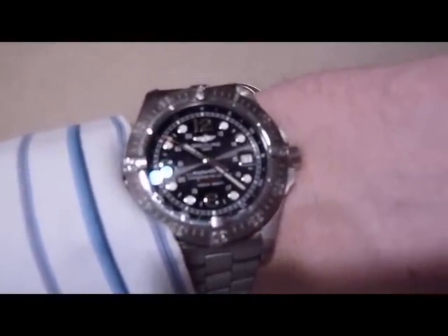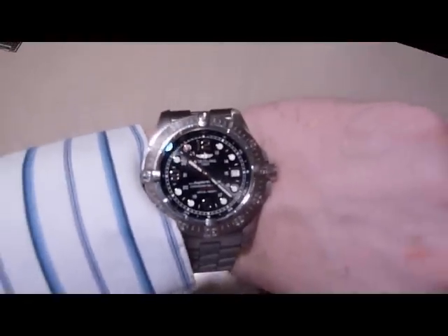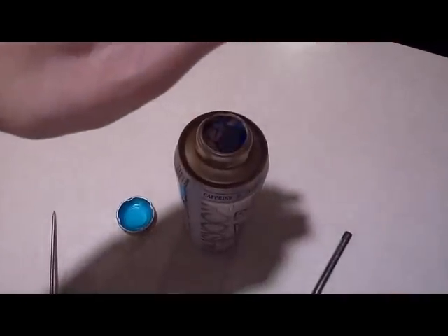It is 10:23, still says the 17th — and still going.